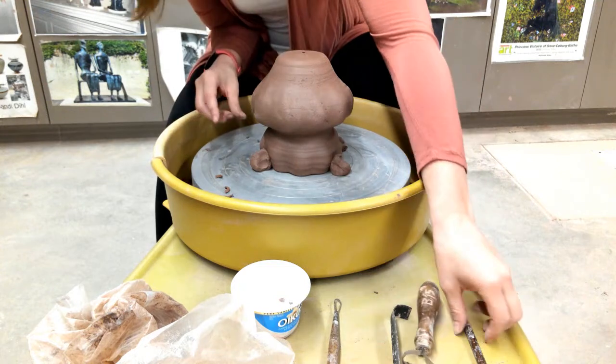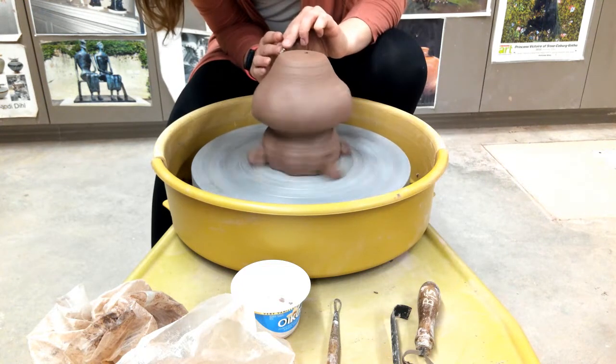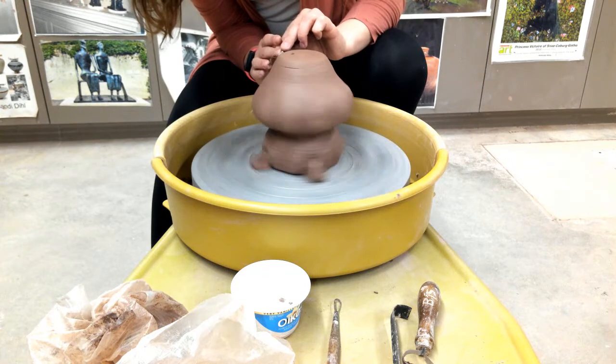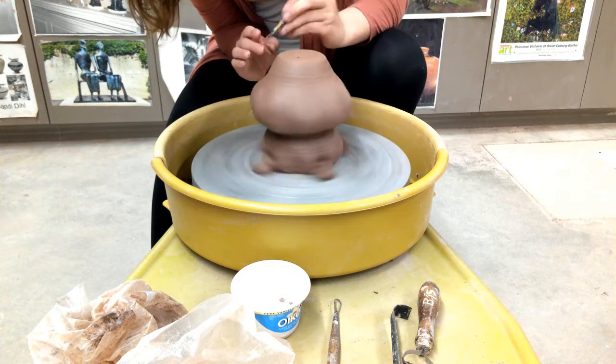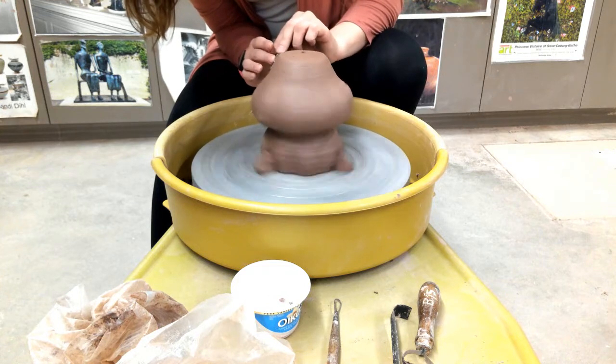I'm often tapping on the bottom of my pot because the louder and more hollow it sounds, the closer I am to trimming through the bottom. You can also tap on the walls on the side and get the same effect.